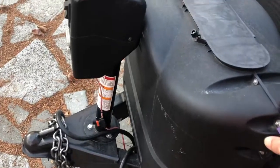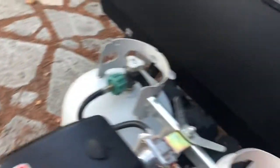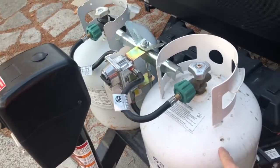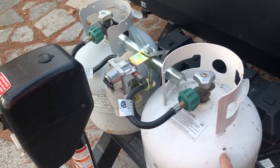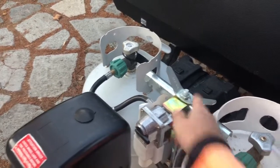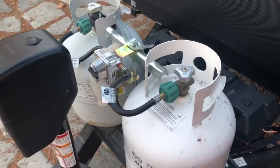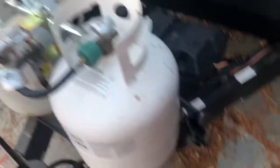Your LP gas containers are under here. When they run out you're going to have to take these bottles off and get them refilled or buy new ones. You can buy a new one at the hardware store. You unscrew this thing — it'll loosen this metal piece and then you can remove one or both of them, refill them, and then install them. This is the same connection as a barbecue has.